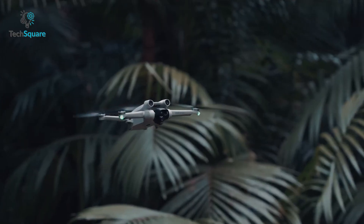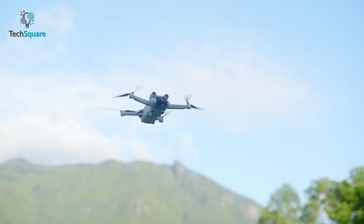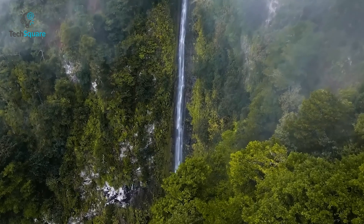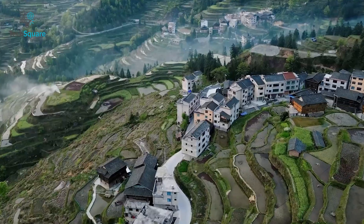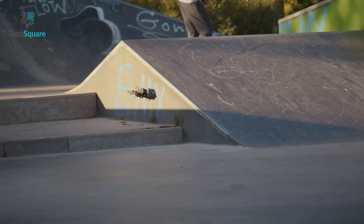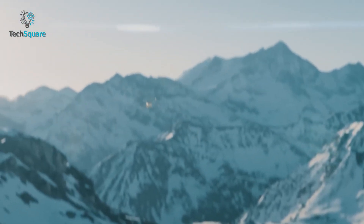While there is no official confirmation from DJI regarding the features and design for the upcoming DJI Mini 4, the rumors and speculations suggest some exciting upgrades to this popular drone series. With the larger sensor, improved transmission range, and potential new features such as 360-degree obstacle sensing and Turtle mode, the DJI Mini 4 could be a significant upgrade over its predecessor.